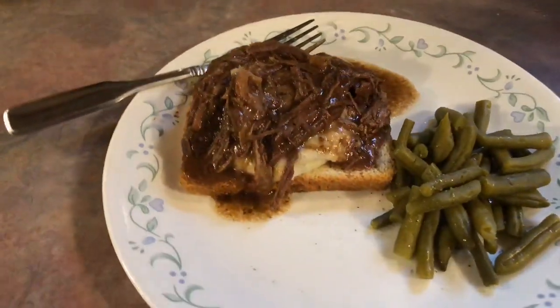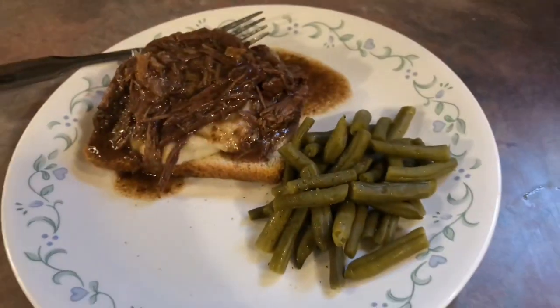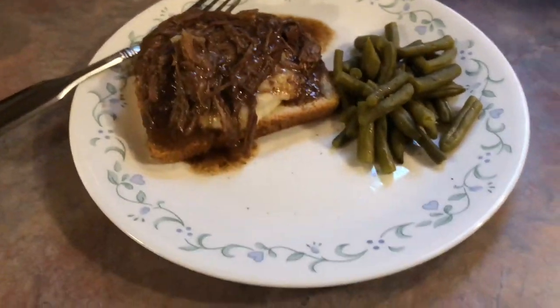It made plenty of gravy. So I just took a piece of bread, topped it with some mashed potatoes, and then topped it with plenty of that meat and gravy. We had some green beans on the side.